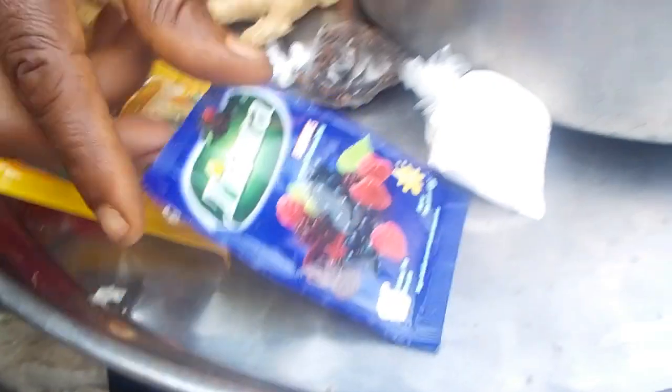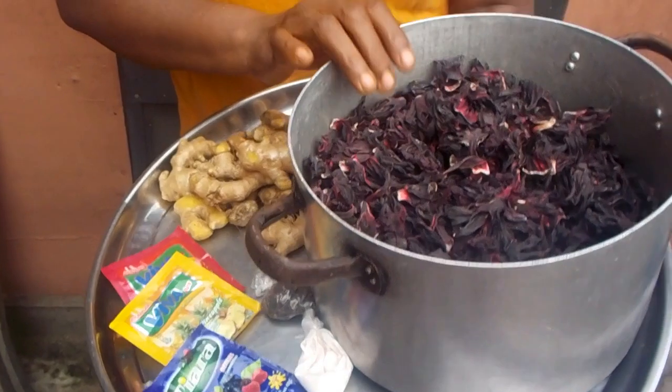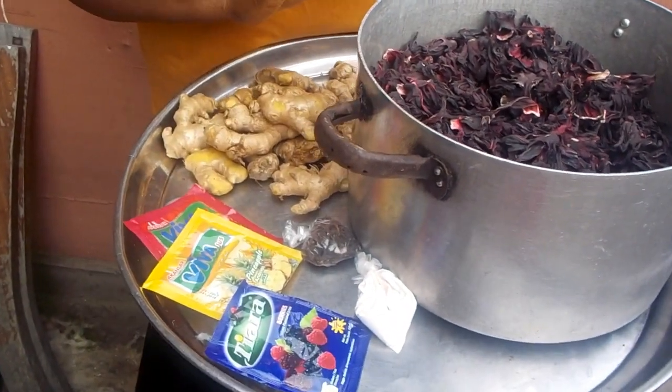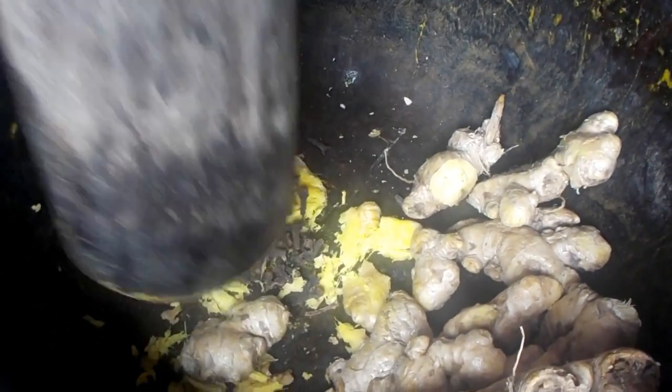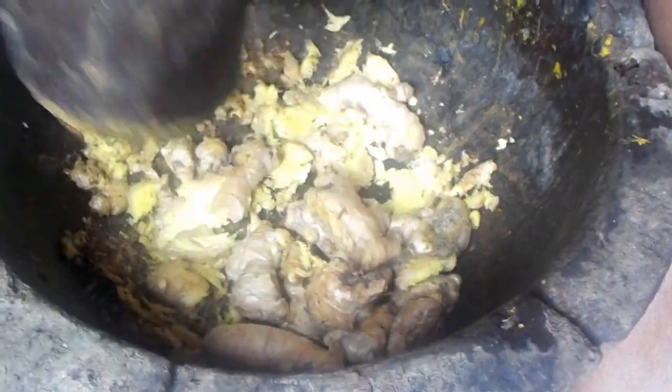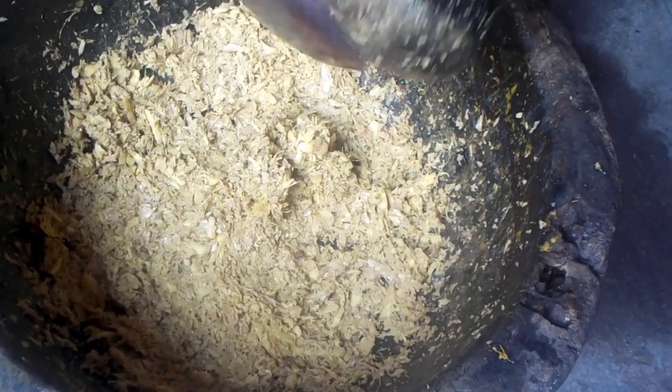I'm going to put water on this zobo leaf and then put it on fire. As it boils, I will grind the ginger and add it. Once the zobo leaf is on fire, we are going to start pounding our zobo condiment and one of the zobo flavors along with the ginger. Now that our ginger is ready, we are going to put it in the zobo on fire.